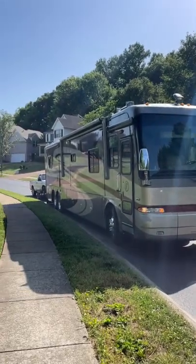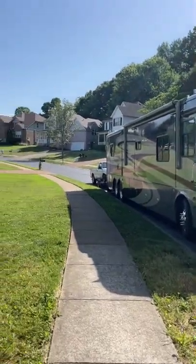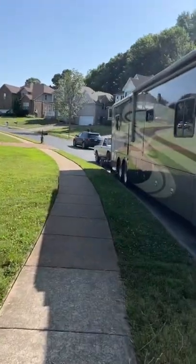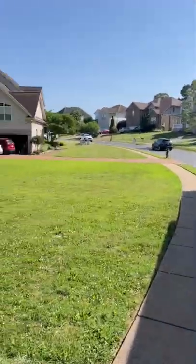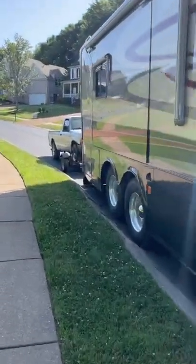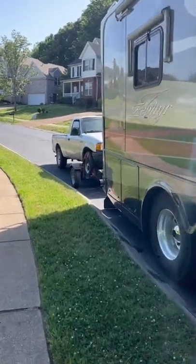This is a trial run for the tow dolly. We got the one from cartowdolly.com and we're going to put this cheap little pickup truck on there instead of one of our other cars this time, just to make sure that we understand how to use it and that it does as promised.